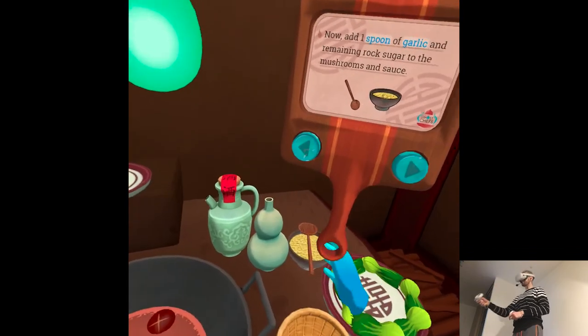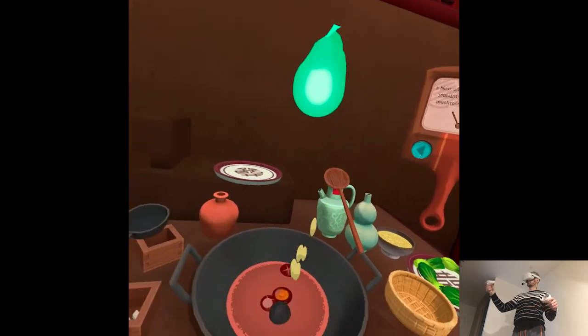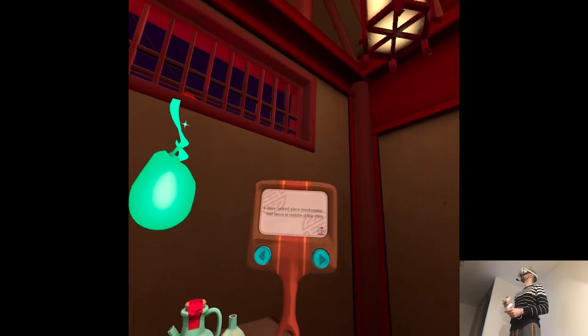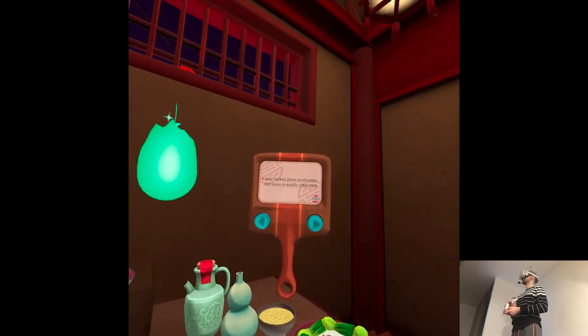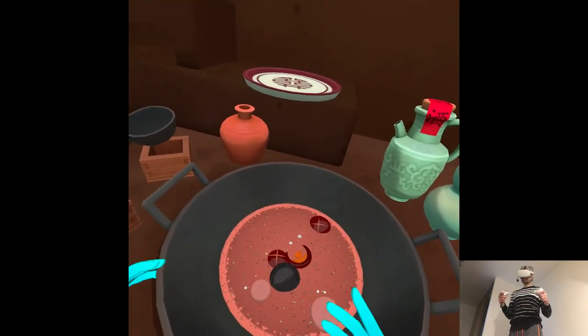Add one spoon of garlic and the remaining rock sugar to the mushrooms and sauce. Once cooked, place the mushrooms and sauce in the middle of the bok choy.